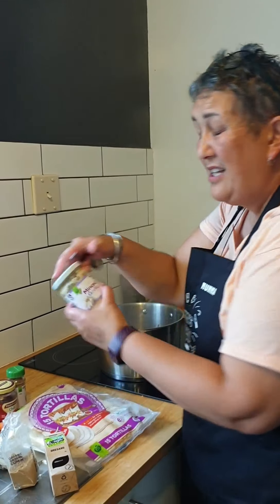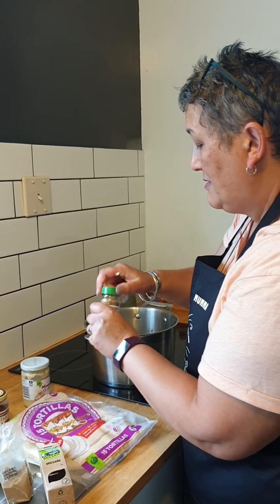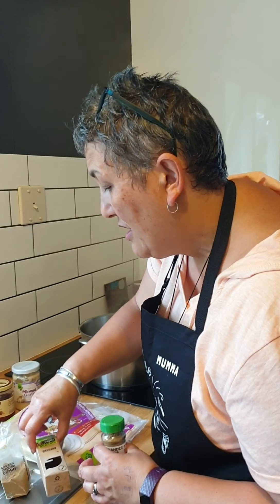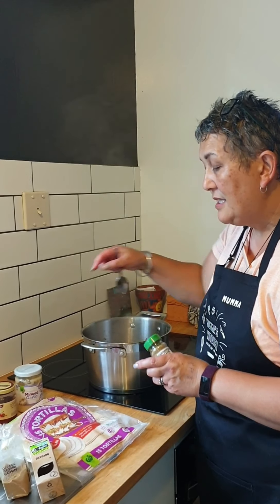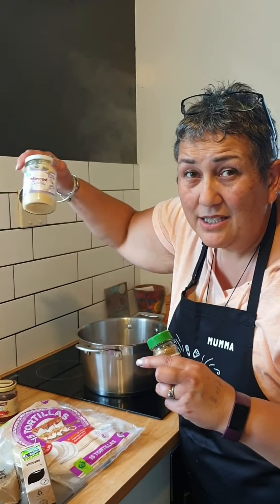I haven't got any fresh garlic so minced will do. Also adding ground coriander — a teaspoon each. A heaped teaspoon of garlic because I'm all about the garlic, and half a teaspoon of chilli. So to recap: oregano, cumin, ground coriander, heaped teaspoon of garlic, and half a teaspoon of chilli. That took a while — sorry about that!